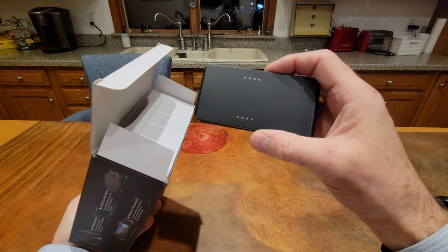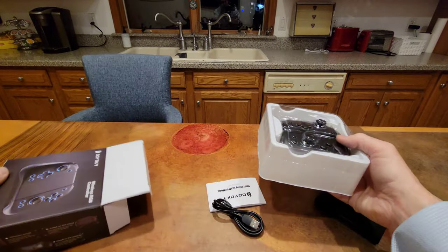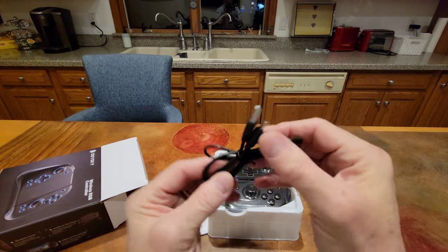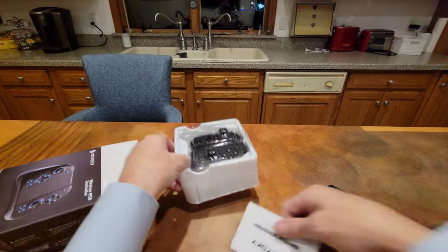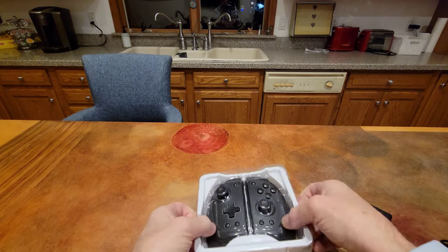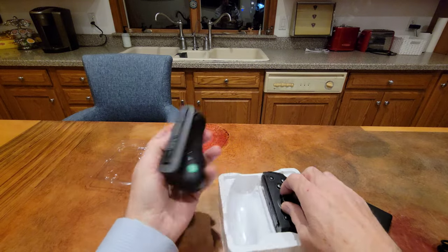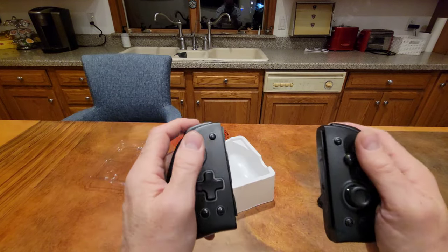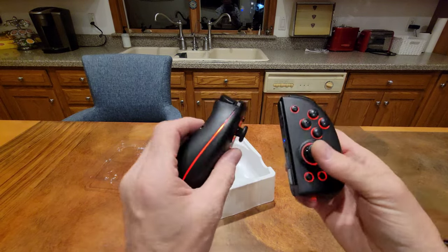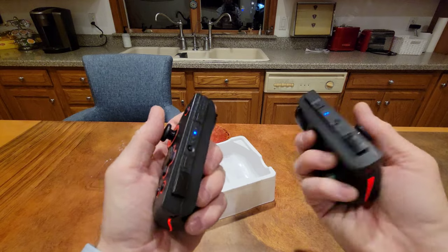So in the box we have a USB-A to USB-C charge cable, which we won't really need. We've got some instructions. And here we have the Joy-Cons — well, we can't call them Joy-Cons, I think that's a copyrighted Nintendo thing. But wow — these feel so much better in the hand. They also have an RGB strip on the side, which I'm going to show you.